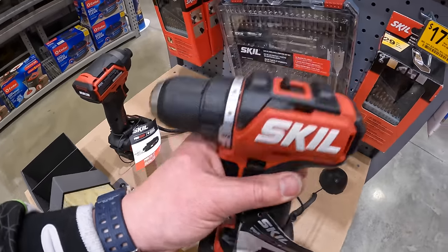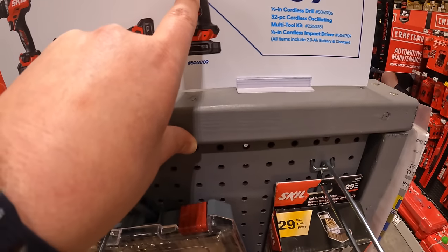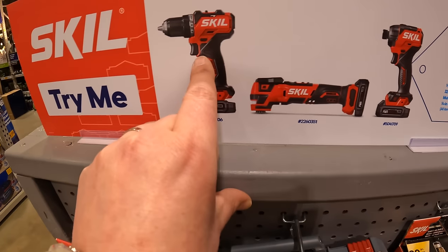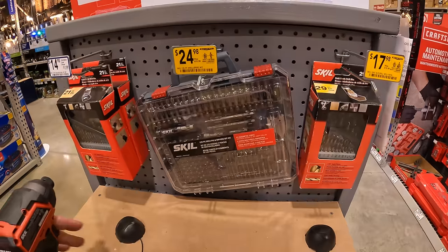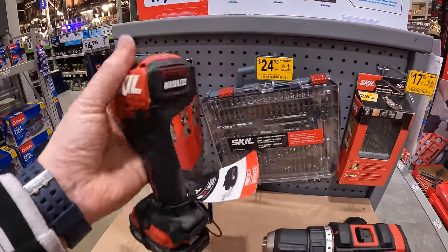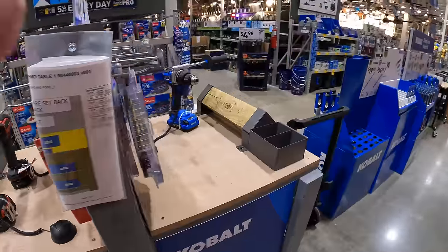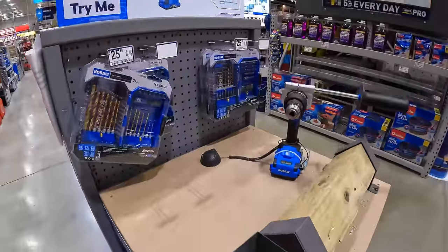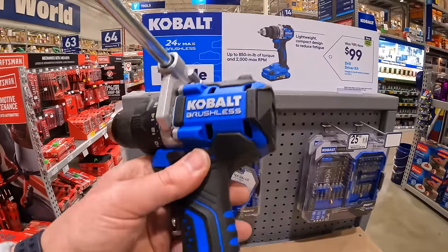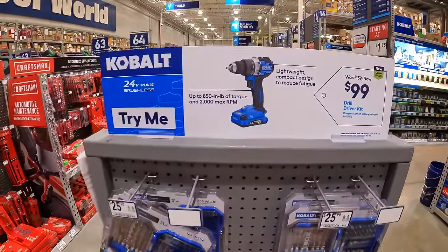Skil 12-volt tools: $59 your choice — impact driver, oscillating tool, or drill driver. I like the design of these. I love 12-volt tools — they do the job for most tasks for a homeowner. Cobalt also has their new drill driver as a kit, brushless, with a 2 amp hour battery for $99, was $139.